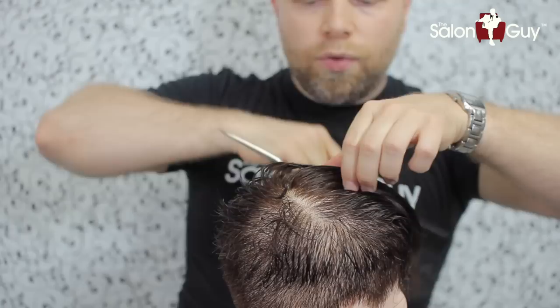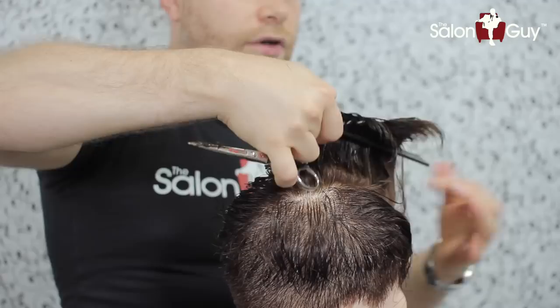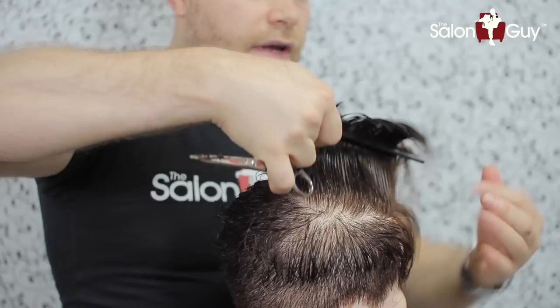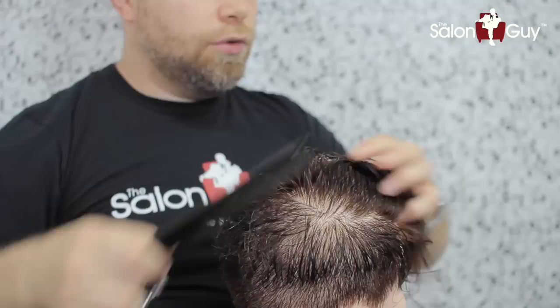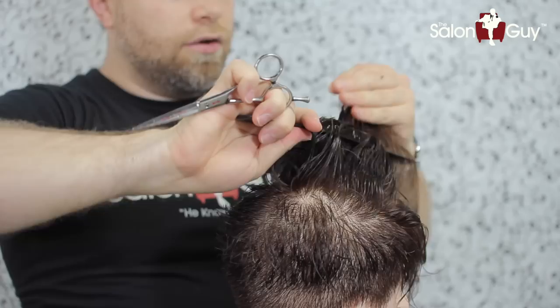We're going to do the whole entire top that exact way. We take our next section, pick up the guide — the second you see your guide underneath — comb it to the very, very front, leaving the front as long as you can depending on how long it is. You can cut it shorter if you want, but it's really your creative freedom here. I just want to show you the technique of how you go about doing this, because this is a great way to cut shorter to longer, removing weight and also leaving the hair longer in the front, which is also a very, very cool look.